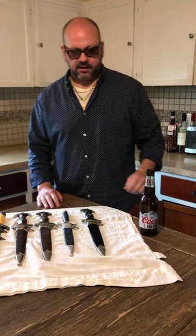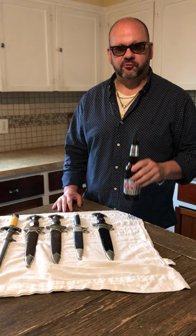Hey guys, Dagger Matt here again for another episode of Dagger Matt Militaria. Today I have a couple of different daggers that I'll be going over with you fine folks. As always, I'll be drinking a Coors Light. Bud Light has been taken off the docket list for Matt Gibbs's beers of choice.